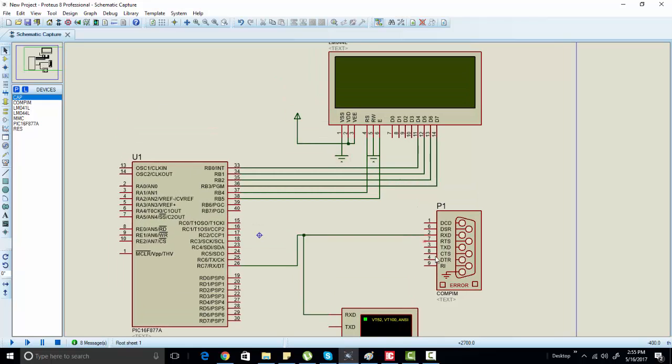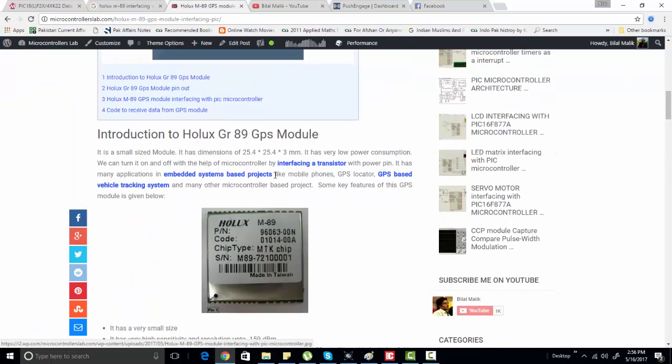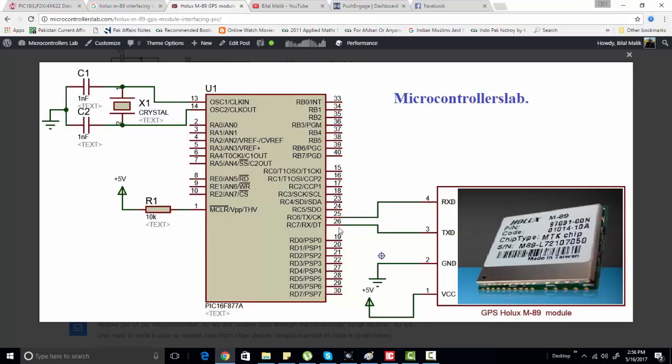In the simulation we are using a COM pin component to connect a wireless communication module directly with the Proteus simulation. We have connected the RXD pin with RXD because in hardware we have connected the GPS module to our computer with the RX pin of the computer connected to the TX pin of the GPS module. In a real-time project you would connect RX to the TX pin.